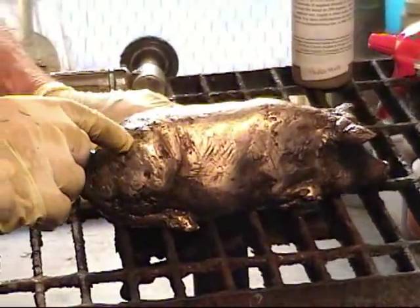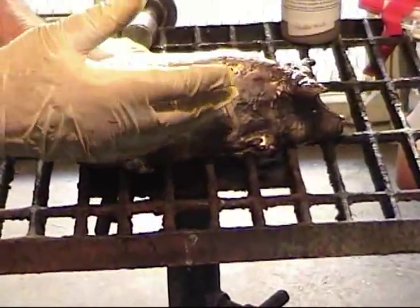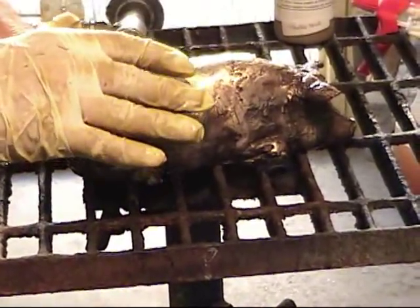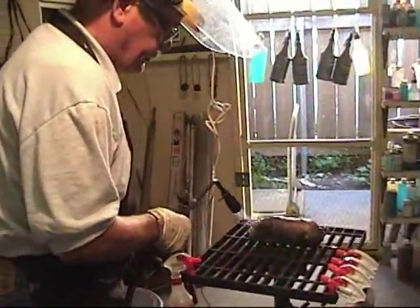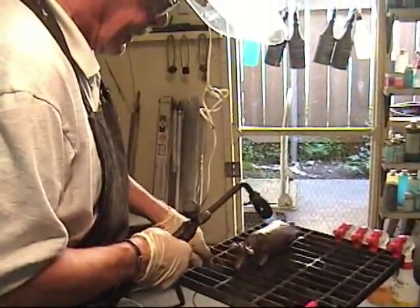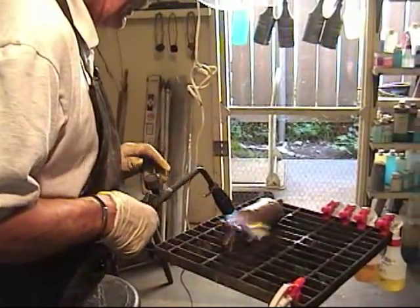Right now it looks fairly light and it's only dark within the recessed areas, but once we heat it up it's going to go darker. You may not want that because it's going to make your patina darker overall. So you want to heat it up and look at it — if you think it's too dark, go back and scrub it again with the green scotch. Right here on the snout of the pig it's looking a little bit dark, so I think I'm going to take it back and lighten it up a little with the scotch brite.